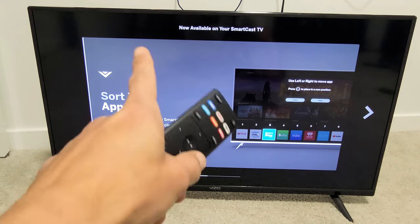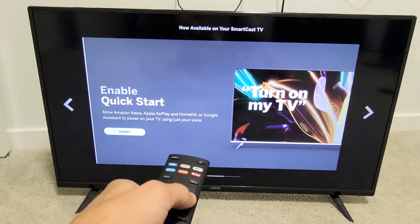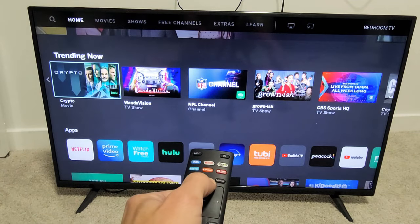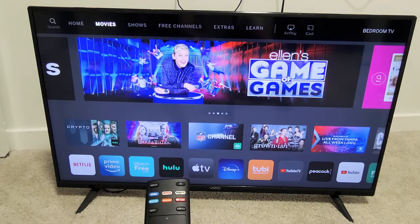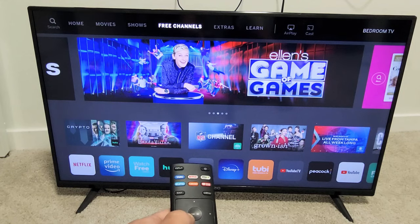Now this pops up — now available on your SmartCast TV. You can go ahead and read through all this, just keep pressing right. QuickStart, AMC, and that should be it. You guys are up and running. That setup really took a long time — this Vizio TV was the longest setup I've done on any TV ever.